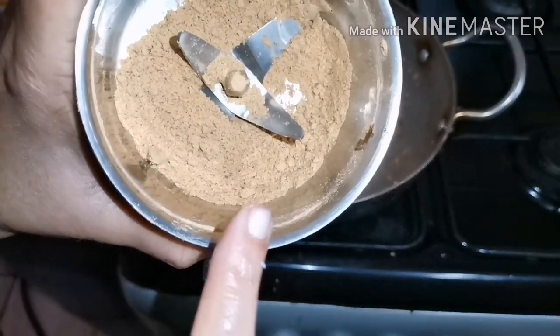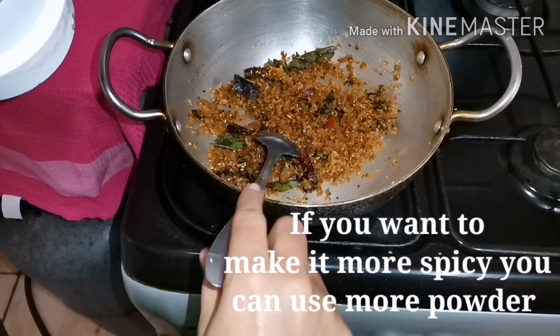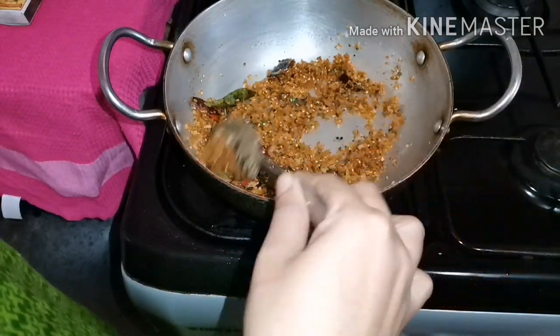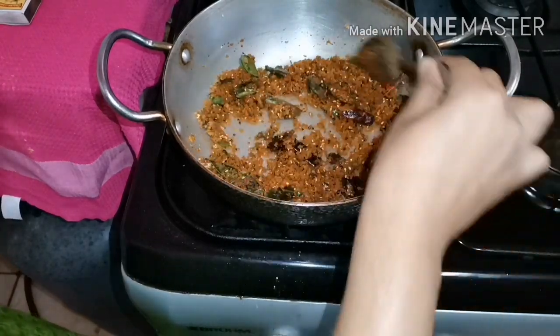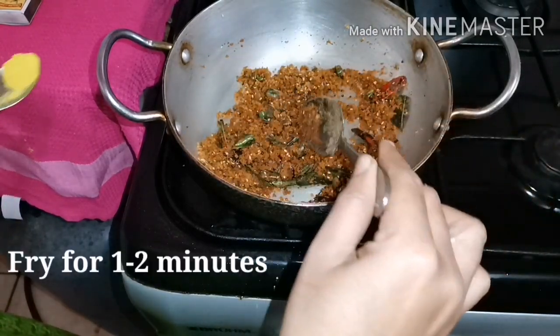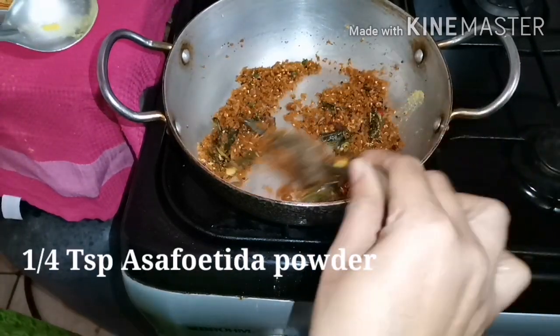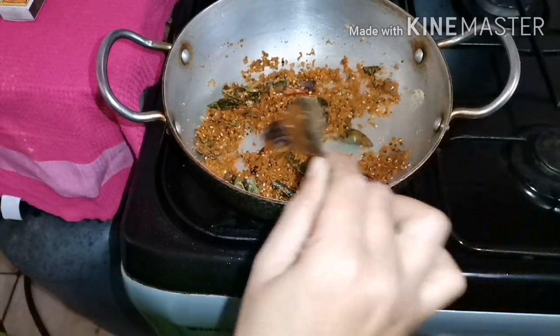If you want to make it very spicy, you will need to make it very spicy — I think it will be very spicy. I will cook for 4 minutes. I will cook for 1 teaspoon. Put it in a teaspoon, then put it in the pot.